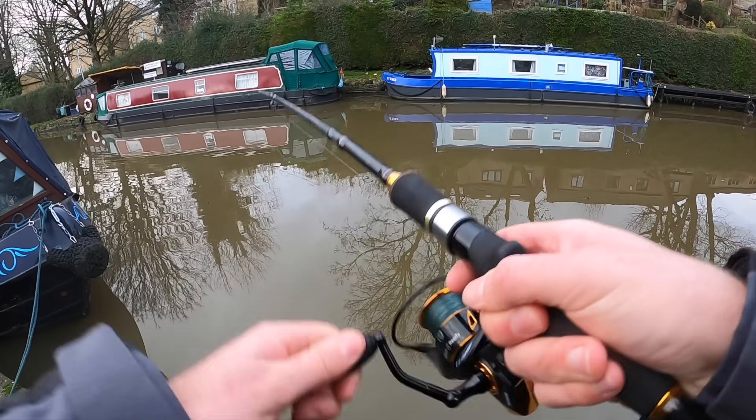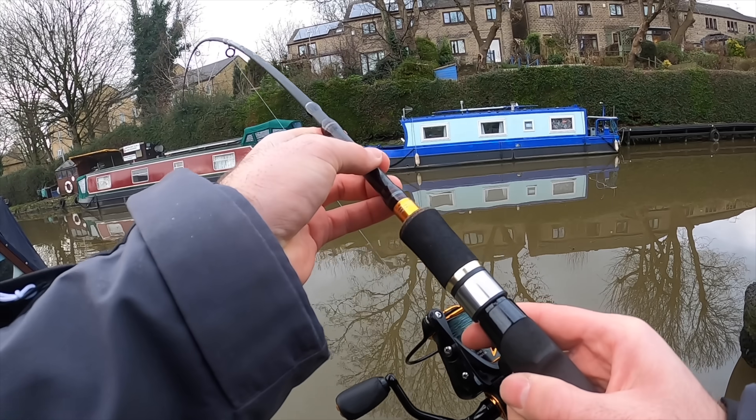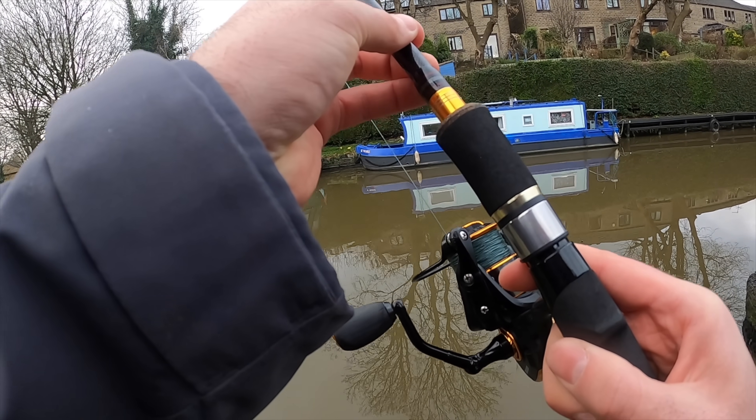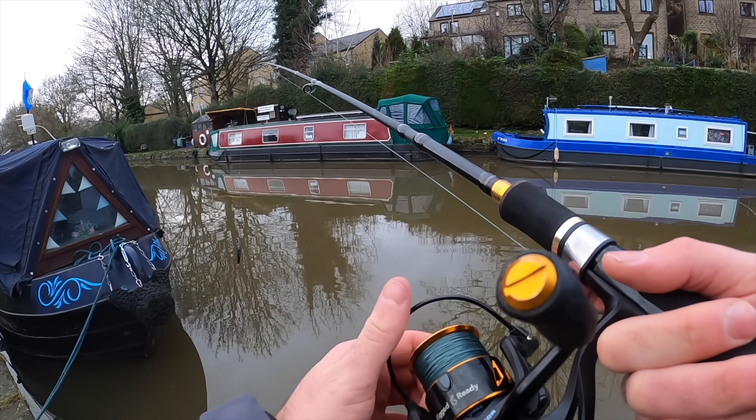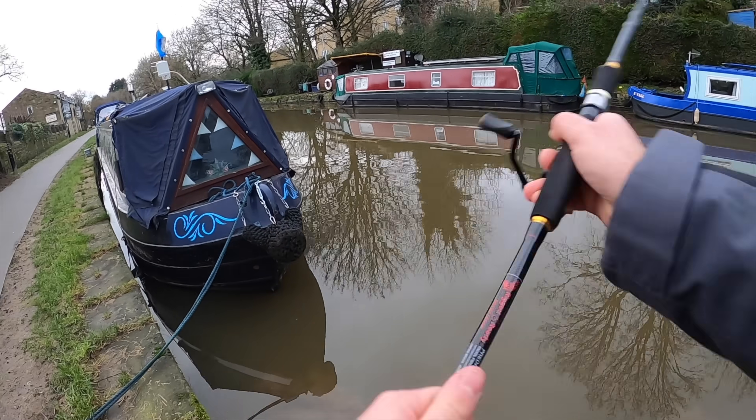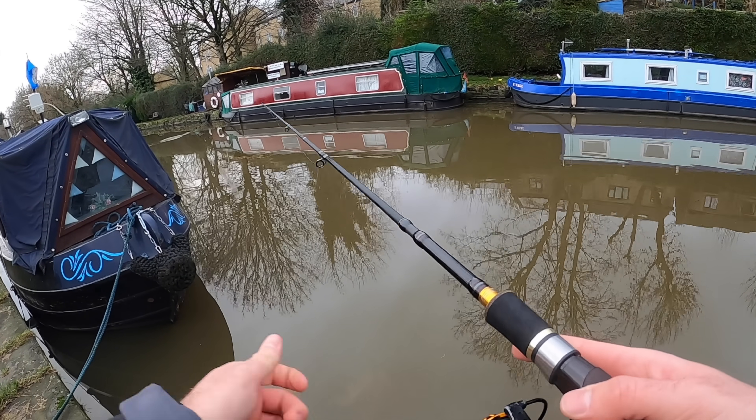I think we've got something on the bottom. Don't want to lose my second Westin Swim of the day — I really don't. Traffic cone. Could have called it. I would not have liked that happening twice to me in one day.